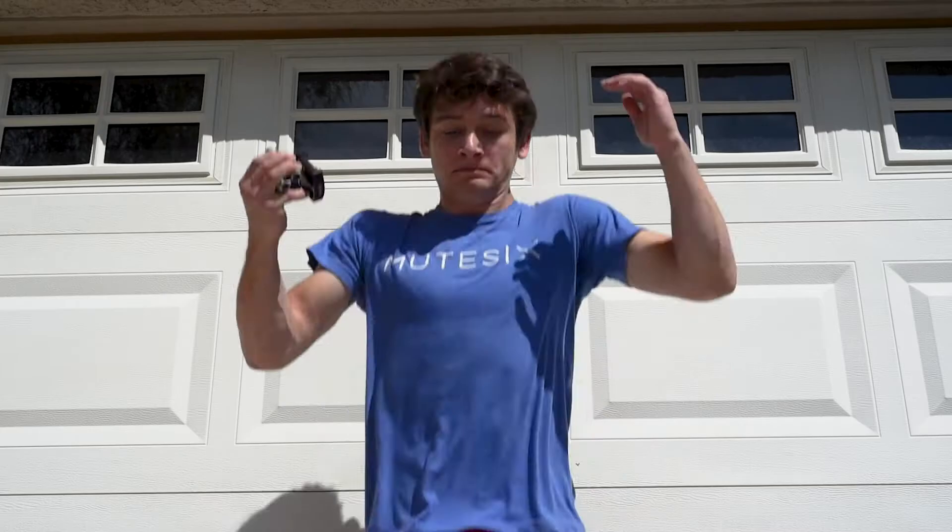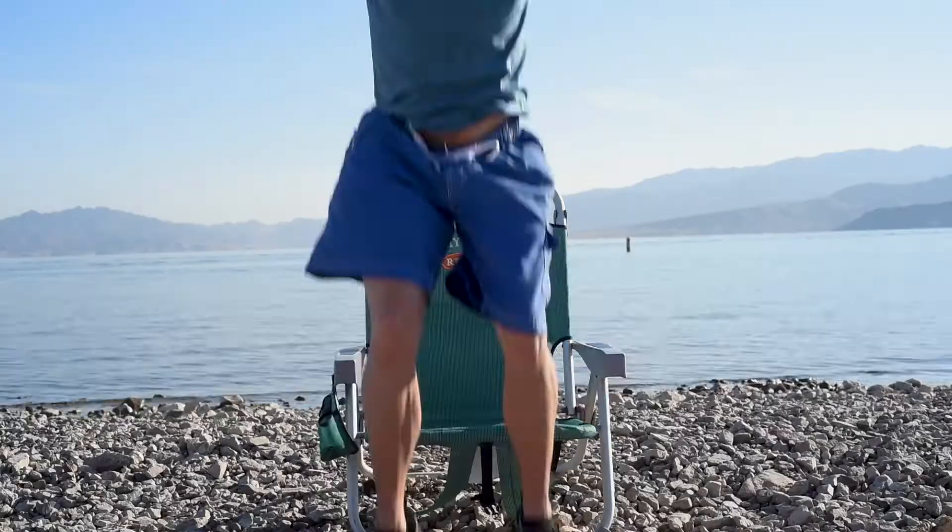What's up guys, it's Adam from Adam's Trail Notes. We are at Lake Mead and I'm going to review this ball head. Let's get into it.